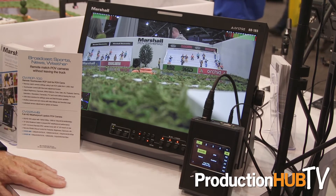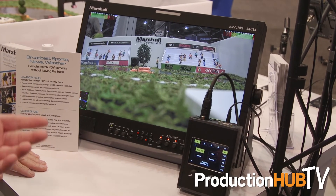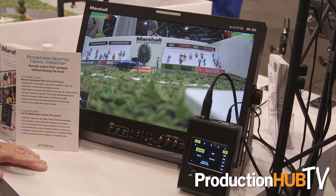We have two fine-tune adjustment dials to adjust things like brightness, gamma, gain control, as well as exposure control and other features. Each camera has the ability to be remotely adjusted out on a football field or soccer field at long distances up to a thousand feet.